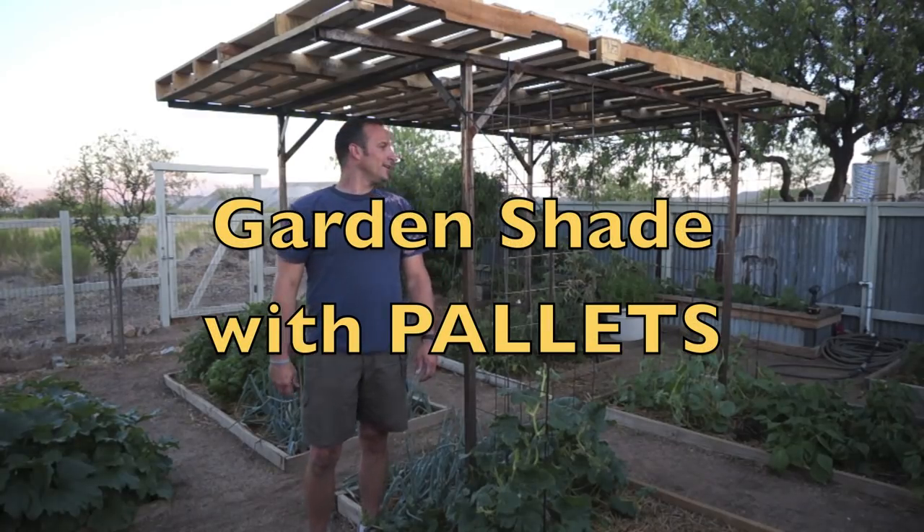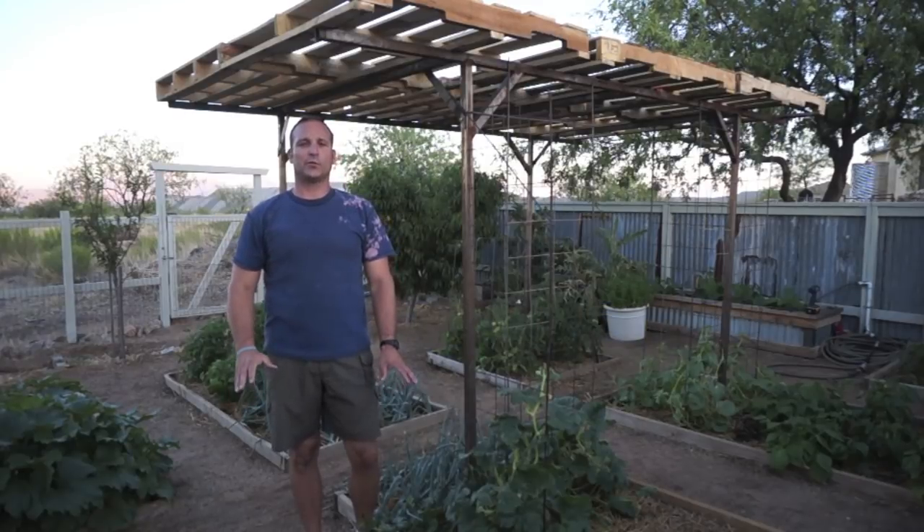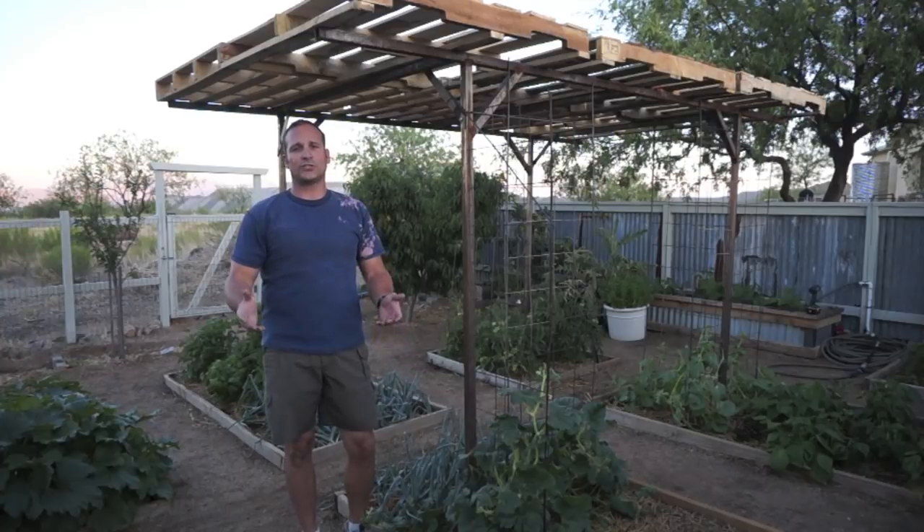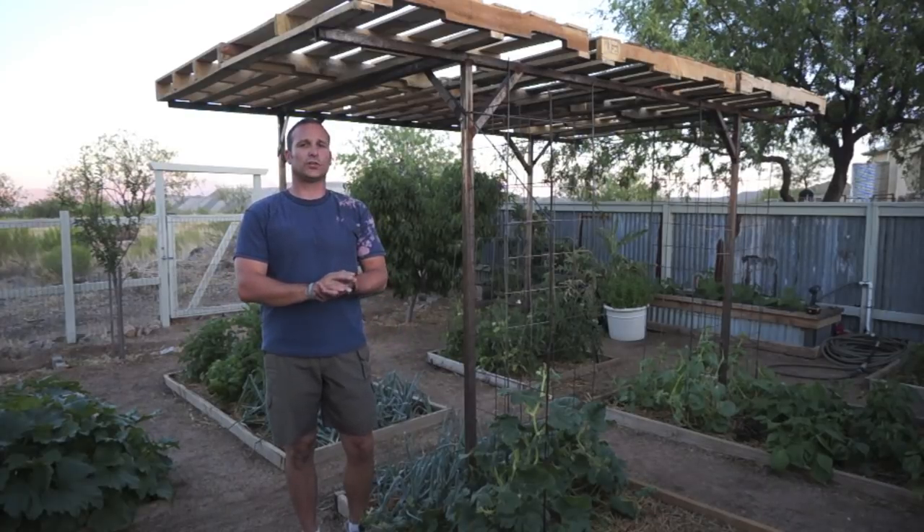Hey guys, welcome back. Today I wanted to show you a quick and relatively easy and simple project I did for my garden — basically it was to make a modular pergola or shade structure out of pallets.